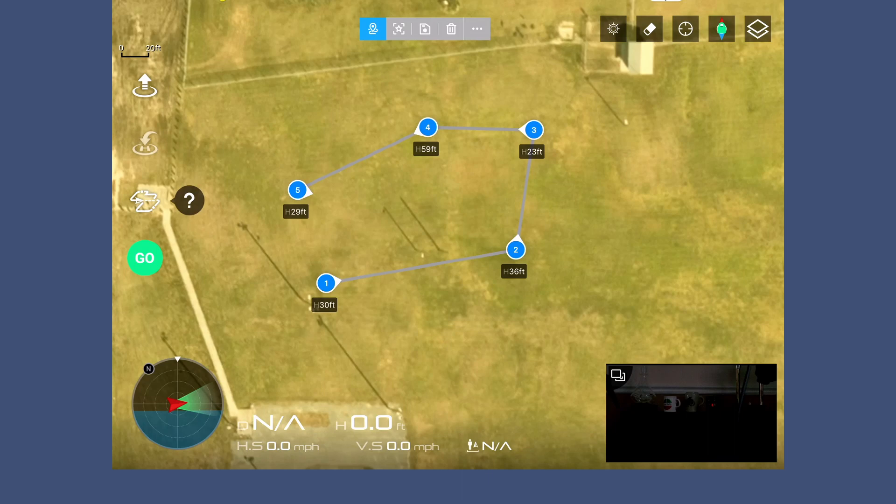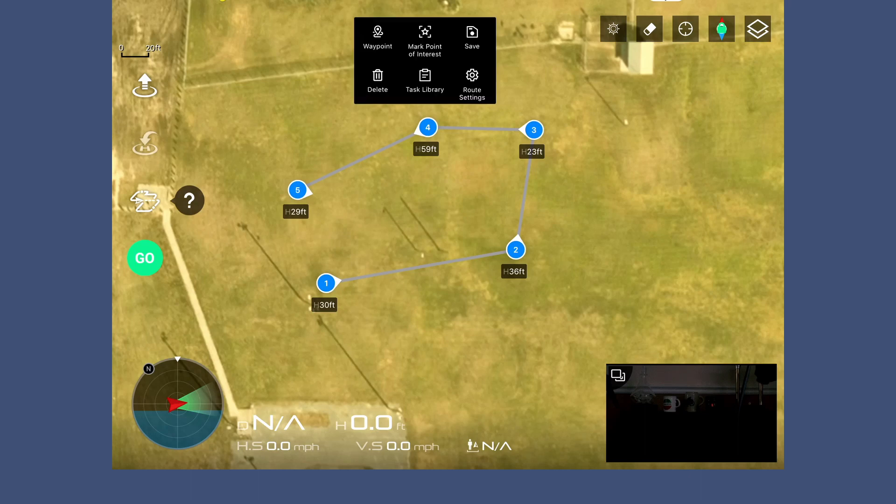I have the ability to change the direction of these cameras, the speed, and all those sorts of parameters — much more so than in the Skydio keyframe application. Under settings you also have the option to put a point of interest in there.